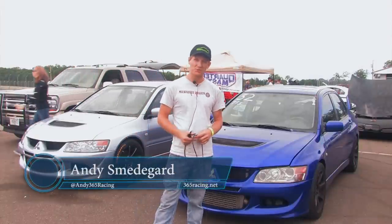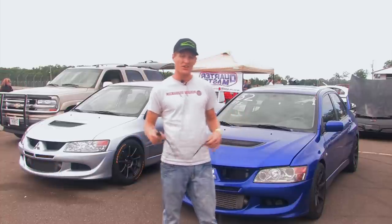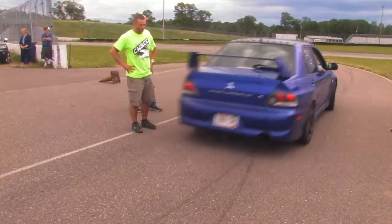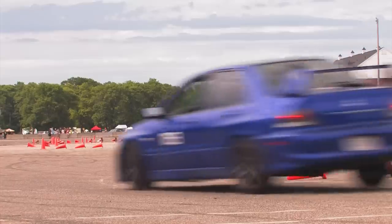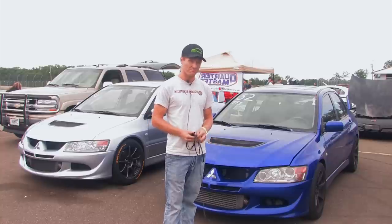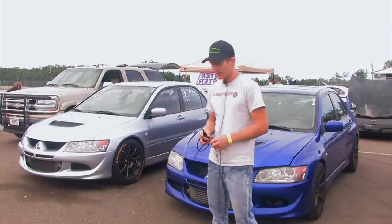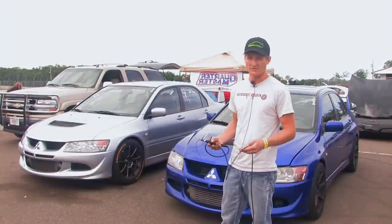Hi, I'm Andy Smedegaard. I am with 365 Racing and CWSCC. We are at Brainerd International Raceway for the 2014 MAP Proving Grounds. I'm going to talk with you today about how to prepare your car for a track day or even an autocross. We're going to be going through a little bit about this car and what we're doing to prepare the car for an HPDE event.